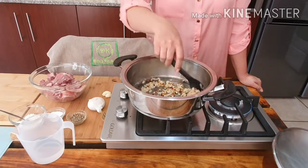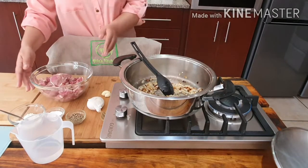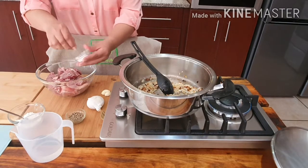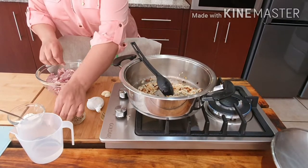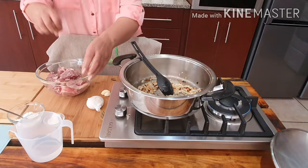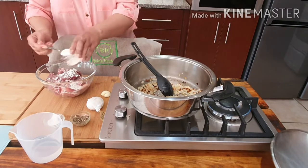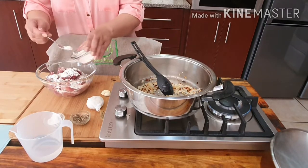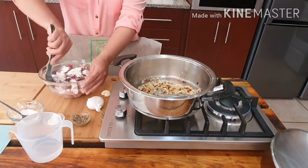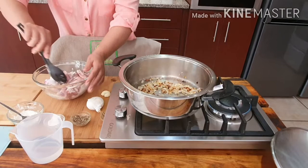I have one large onion that I've been frying in here — it's actually been frying for more than five minutes. I have my meat here that I'm going to season with a bit of salt, a bit of pepper, and I'm using one tablespoon of flour just to infuse the flavors. I give it a mix and I'll be adding it to the pot.